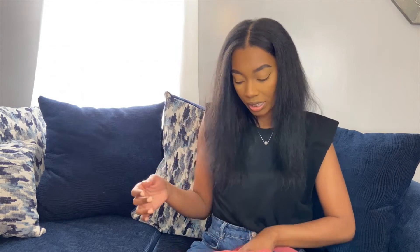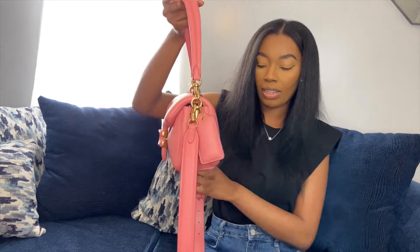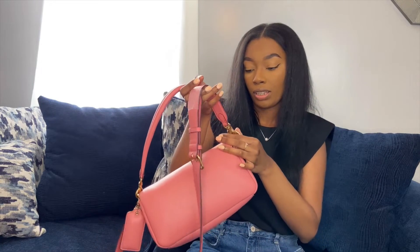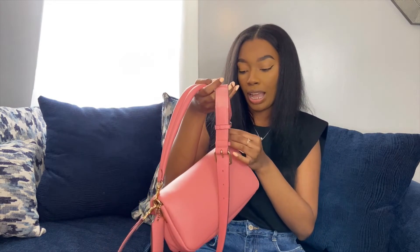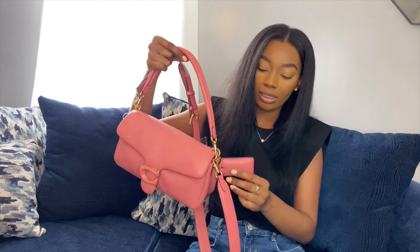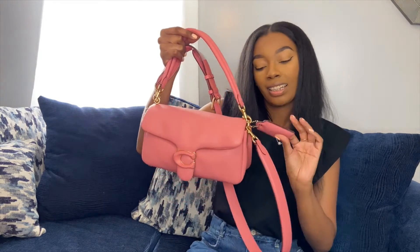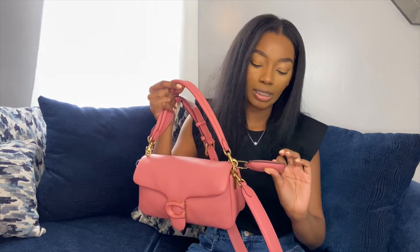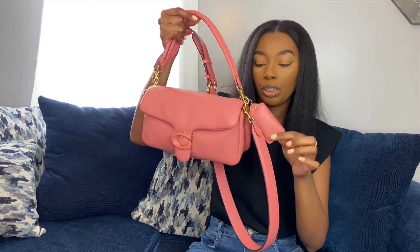I feel like I'll definitely be able to fit a lot in this bag. It's so gorgeous. I love that it's a shoulder bag, and I love that you still have the option to wear it crossbody. It does have the branding throughout, which I love — you see Coach throughout the bag. I like this little cushioned Coach tag as well. I think you can probably get this hot stamped. I might get it hot stamped. I love this addition. It's really cute.